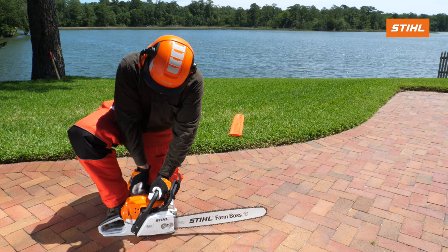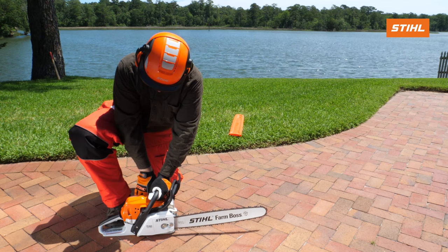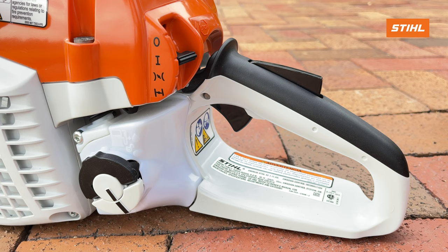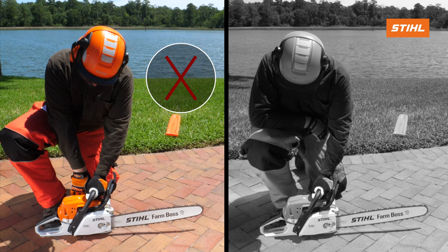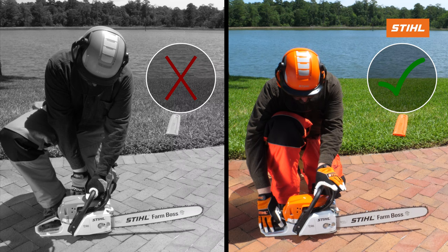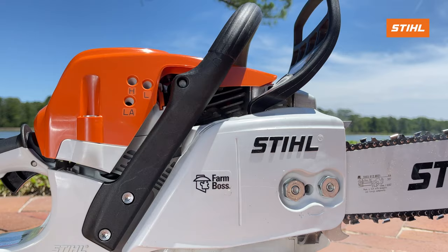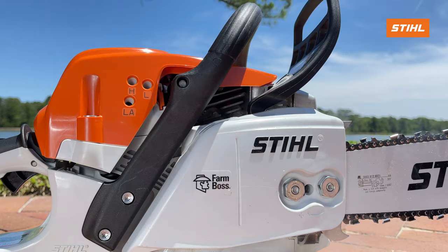Now that we've covered the proper starting procedures, we would like to demonstrate what could happen if these are not followed. As a reminder, you must squeeze the throttle trigger once the engine starts so the master control lever moves to the run position. Also, high engine speed with the chain brake on will quickly damage the chainsaw. Always disengage the chain brake before accelerating the engine and before starting to cut. Failing to do so can cause destruction. Smoke is an indication of abnormal running conditions.